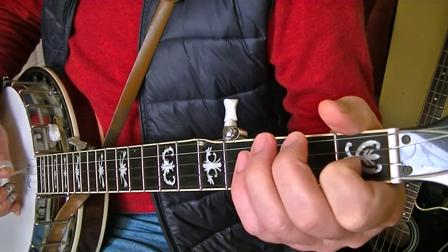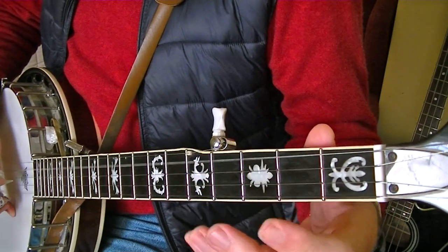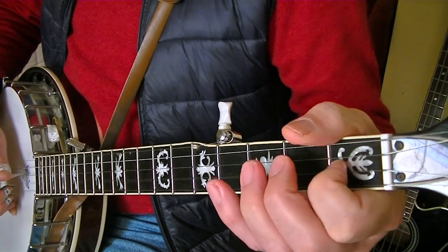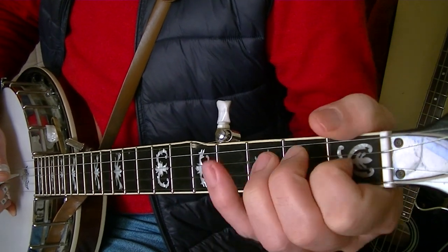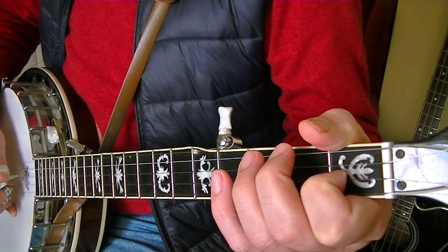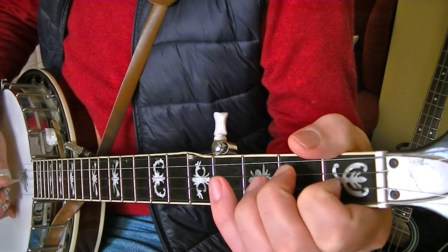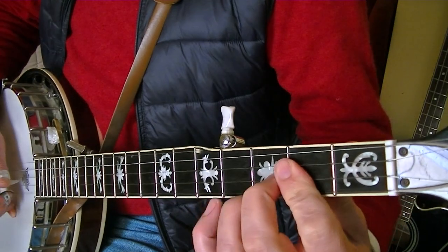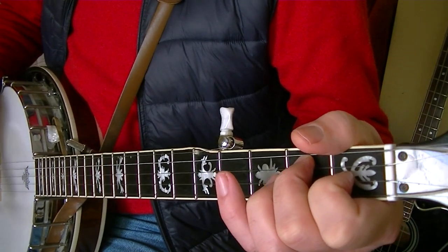Repito. Y ahora estábamos aquí en este re menor, y ahora me voy a ir otra vez al primer traste de la segunda. Segunda y primera. Meto el segundo traste de la tercera cuerda, y lo volveré a repetir.